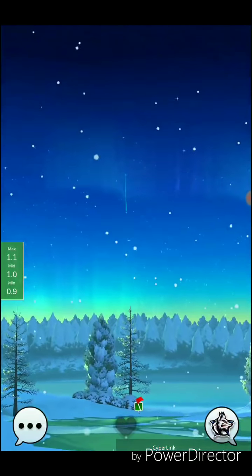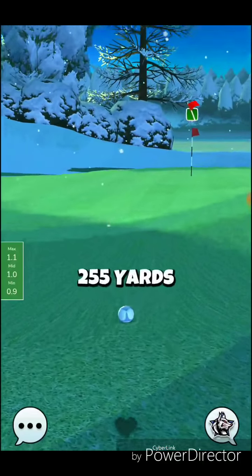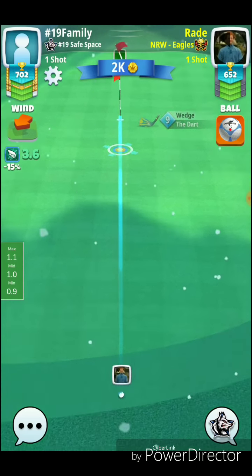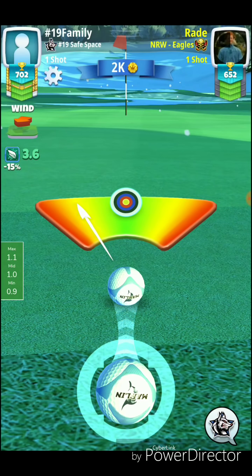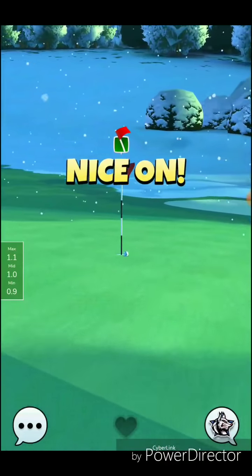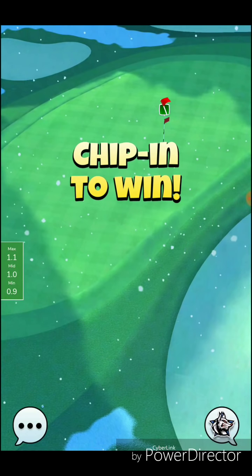Perfect hit — let's see what happens. Hopefully we have the topspin to roll out of the rough, and we do, just barely. My advice would be to consider playing that shot with the extra mile and a little bit more topspin. It seemed like we might have gotten a bad bounce there as well. I think you only want about three to four bars of topspin for that shot.